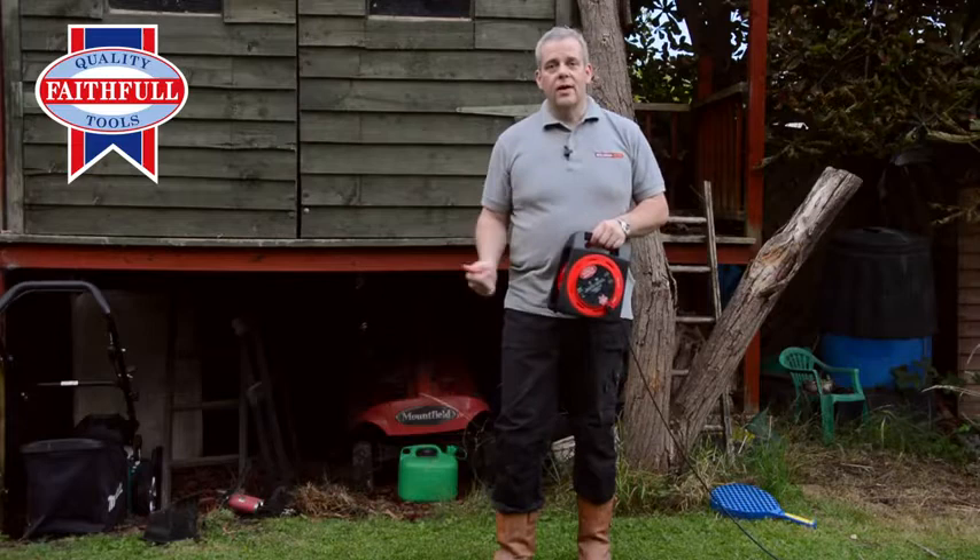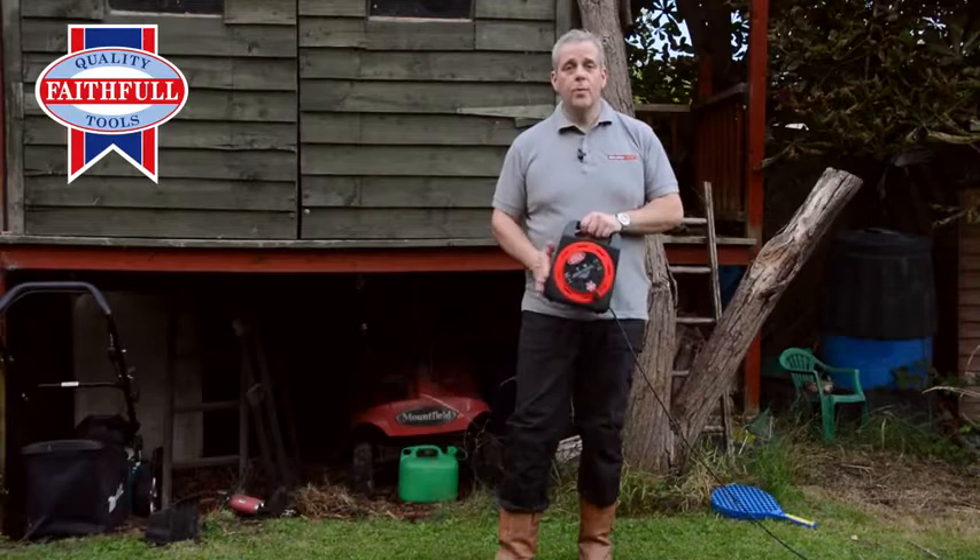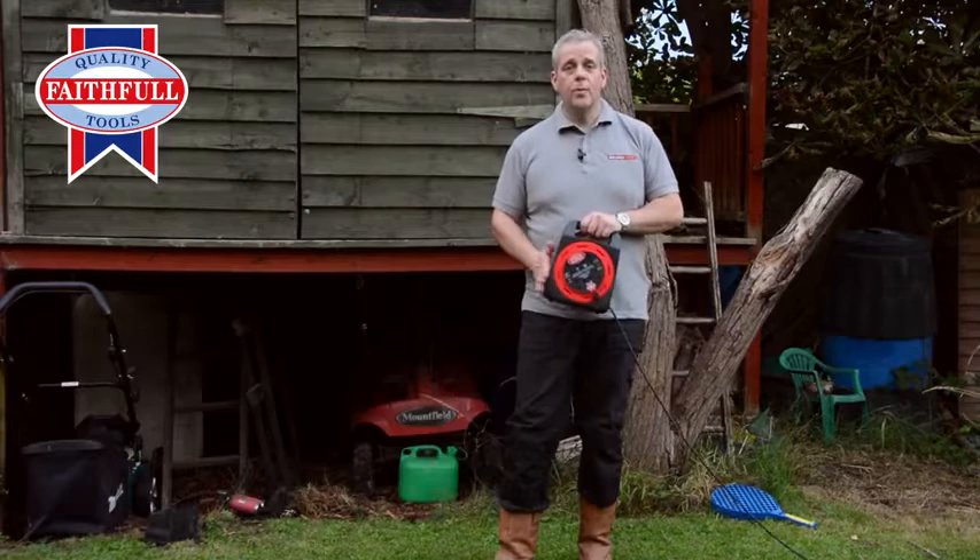You should always use a cable reel fully unwound. Like everyone else, we don't always do that. What can happen then is it can get very hot. The thermal cutout switch kicks in before there's any danger. So that's a really good feature.